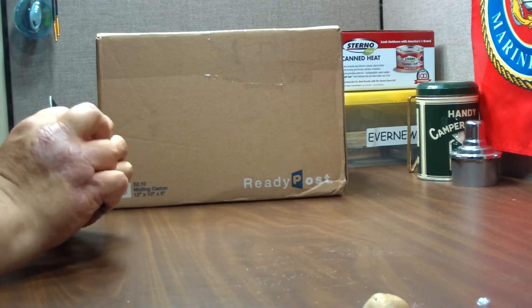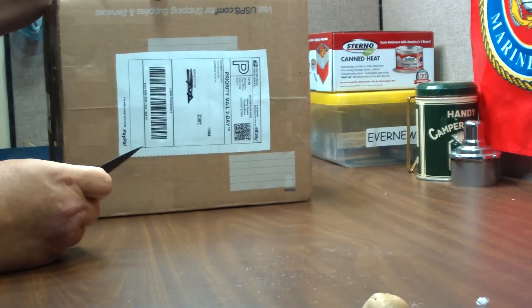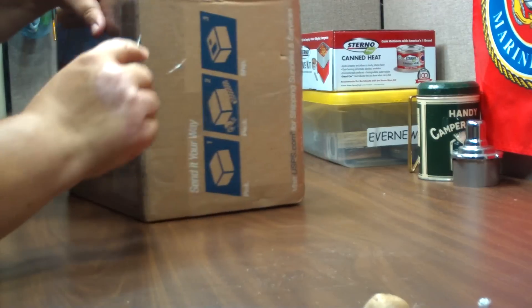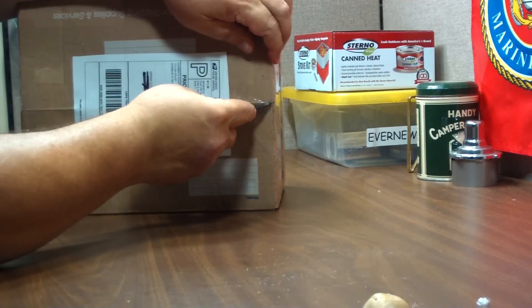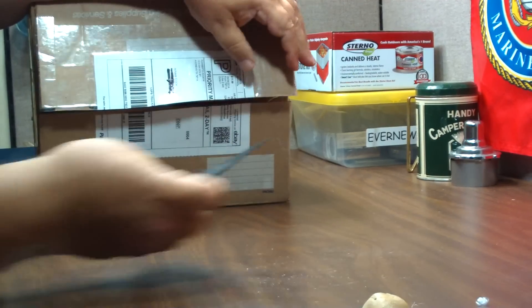Possibly one of the big uses for it would be cutting open a box. Here I have some more things I want to show, but it just cuts right through the tape like nothing. Cool.